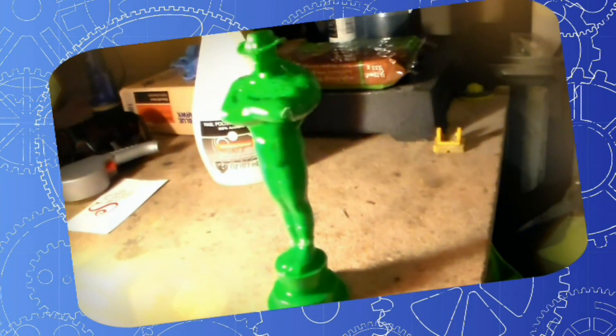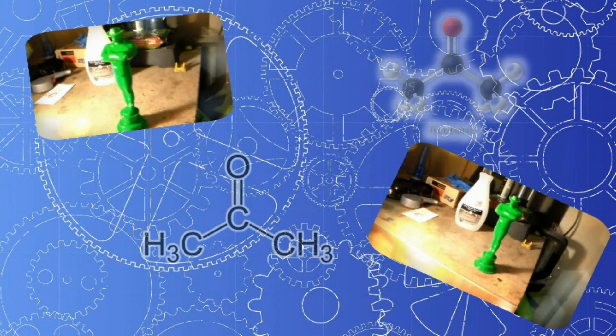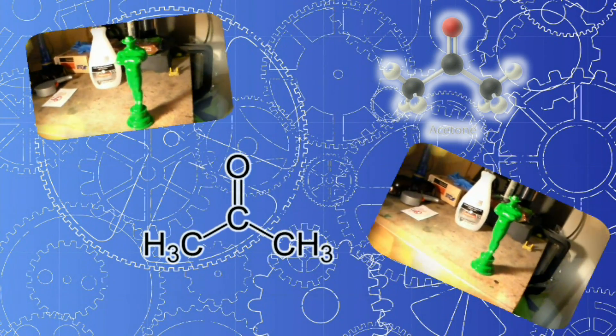Since acetone is a solvent of ABS plastic and acetone is coming into contact with every surface molecule, the surface smooths out, resulting in a glass-like polish.